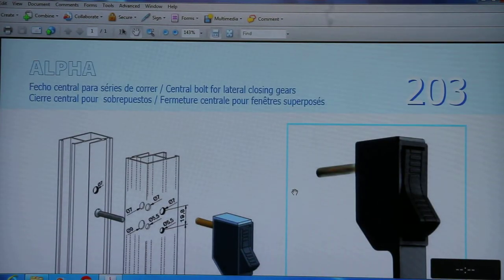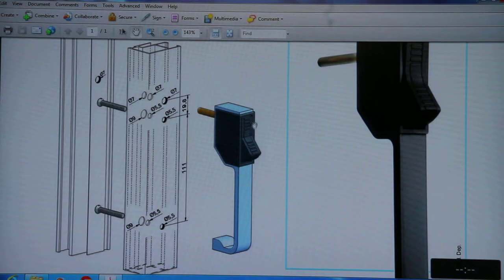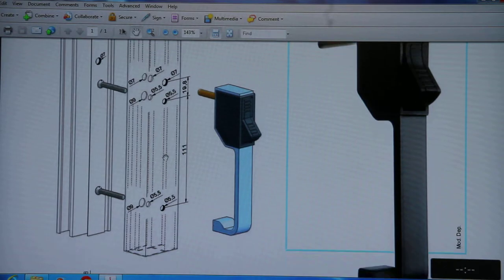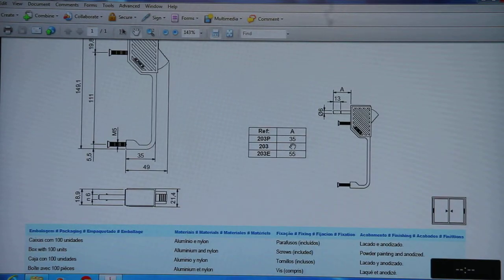203 is also the central board for the lateral closing of the sliding series. The button is also available on the upper side and the spindle will screw into the hole of 7mm in the profiles. It is also used in the interlock, and the spindle lengths available are 35mm, 45mm, and 55mm.